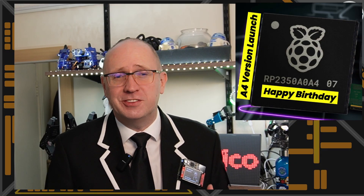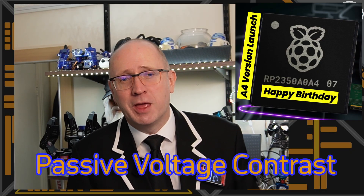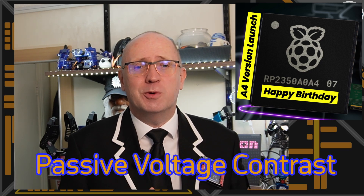There is one security vulnerability they haven't fixed, which is around the passage voltage contrast vulnerability on the OTP. That remains, but again it's such a remote attack it will be very difficult to do.